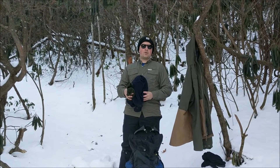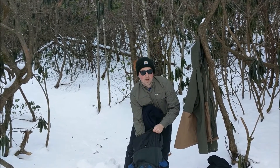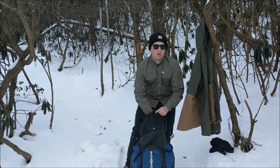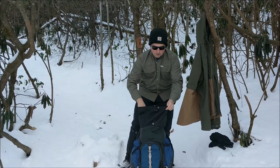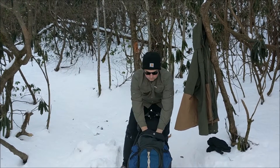As you continue hiking and start to warm up, you can shed some of your insulating layers and store them away in your backpack. You don't want to overheat while hiking, start to sweat, and then let that sweat cool down and make you hypothermic. So put them away because you'll need them later.